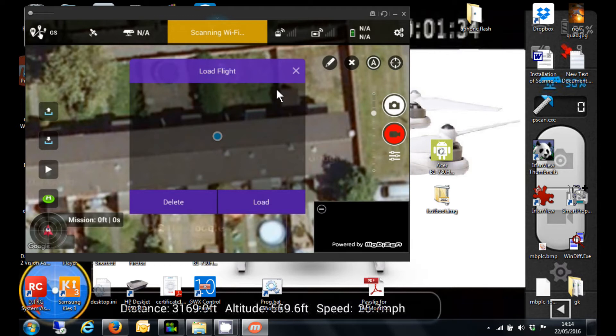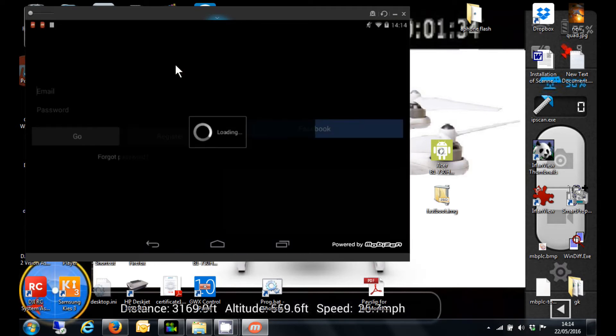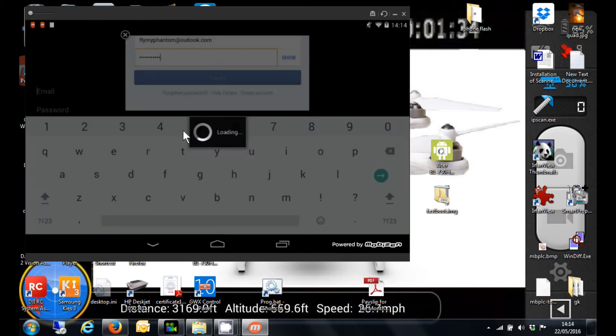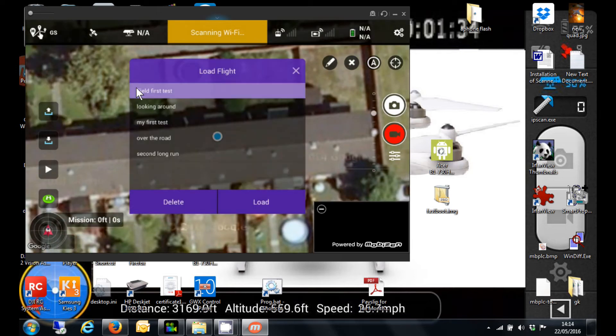Let's log back in again. Log in to my Facebook. Note that it doesn't remember your details, so if you do log out you're going to have to type in your login details again. Now, if I click on the load missions button — remember it was empty before — you'll now find your missions are there. Click on load.